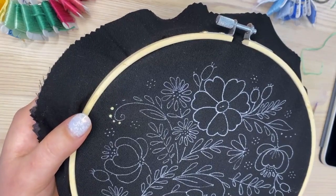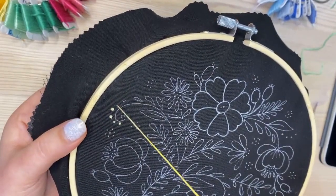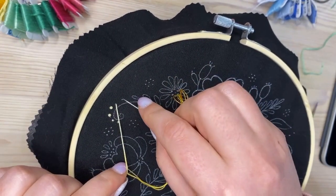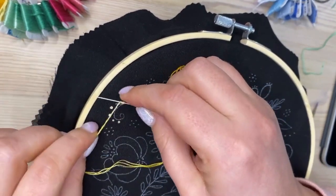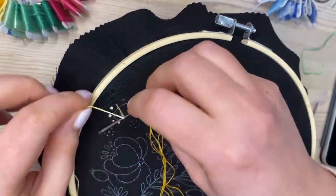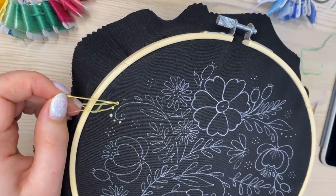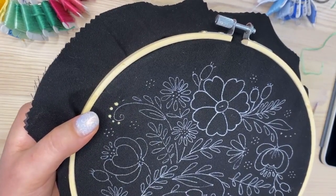For the even bigger French knots here, I'm wrapping my needle three times. Be careful — you can make a loop accidentally, so make sure your loops are accurately made.